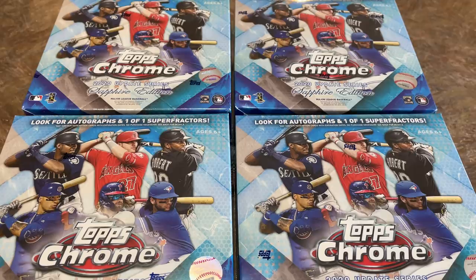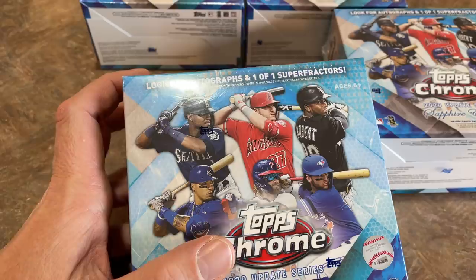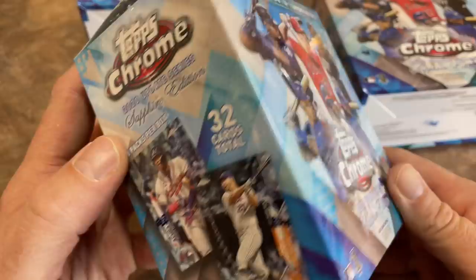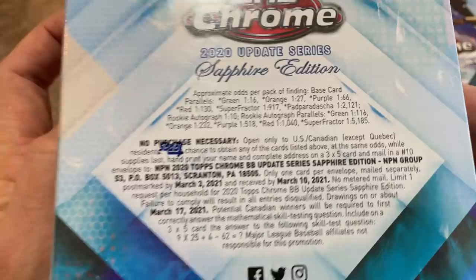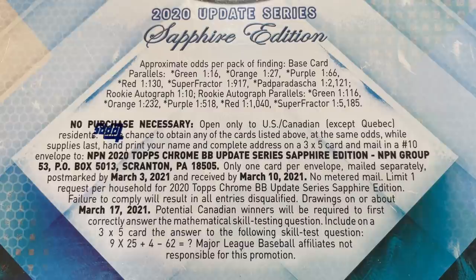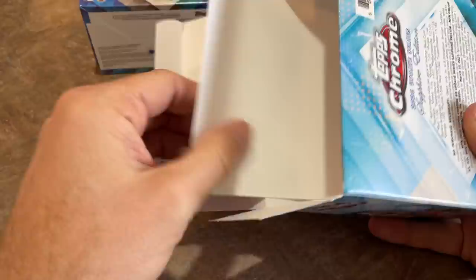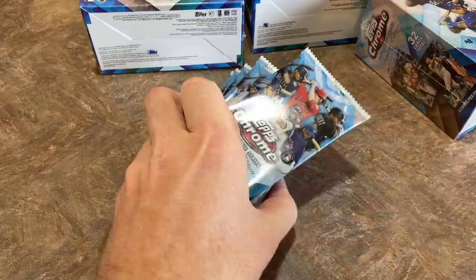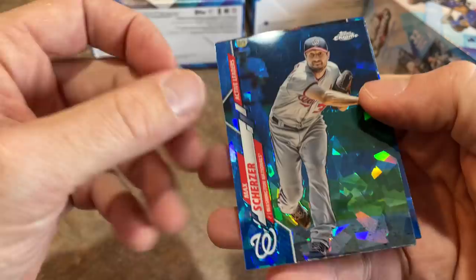We'll start off in the bottom left — you can see all the stars on the front of the box: Kyle Lewis, Trout, Luis Robert, Bichette, Harper, Javi Baez. Let's give you a quick little tour around the box. That's a pretty cool photo variation of Bryce Harper — I haven't seen that picture on any of his cards. All 300 cards are in the Sapphire finish, so there's a large base set, and there's 41 subjects in the autograph checklist. There's some nice names and some common names in there, but we'll see who we come up with.